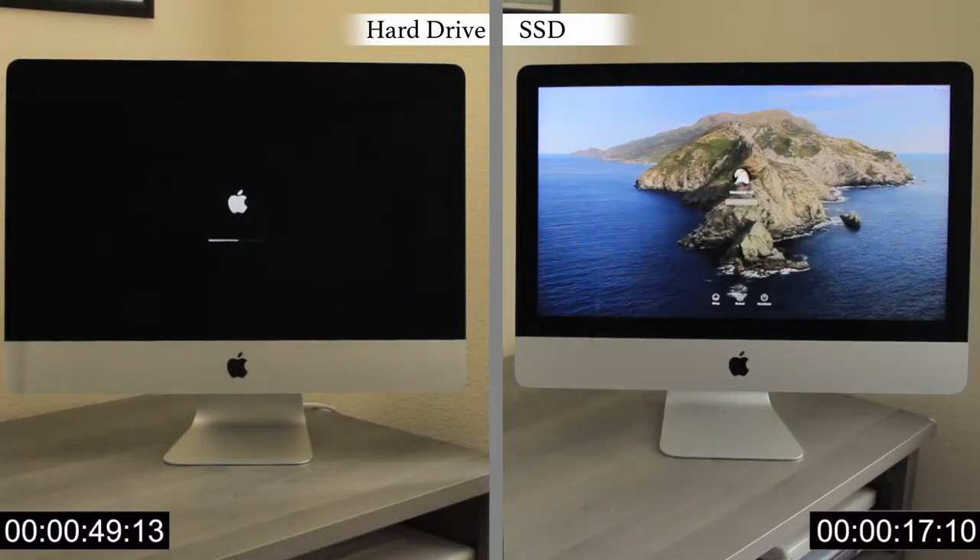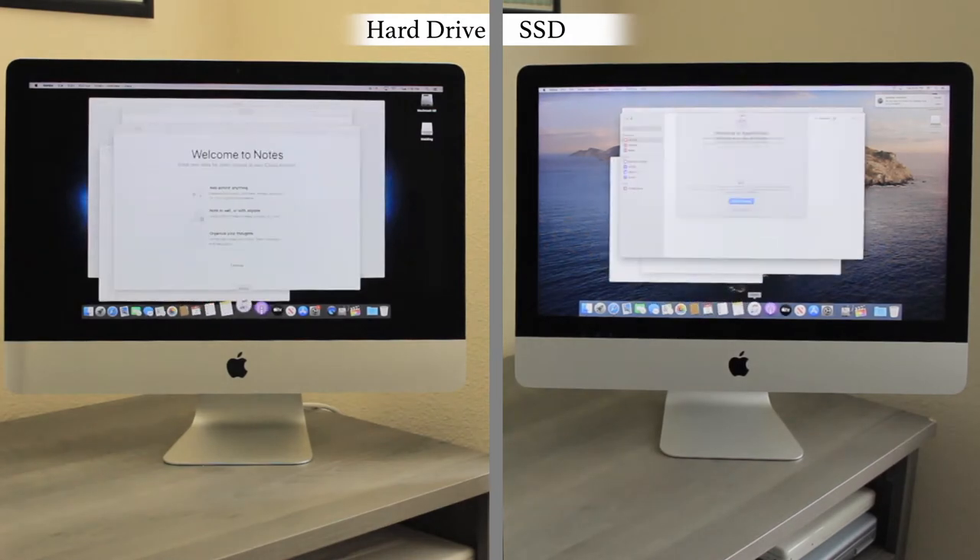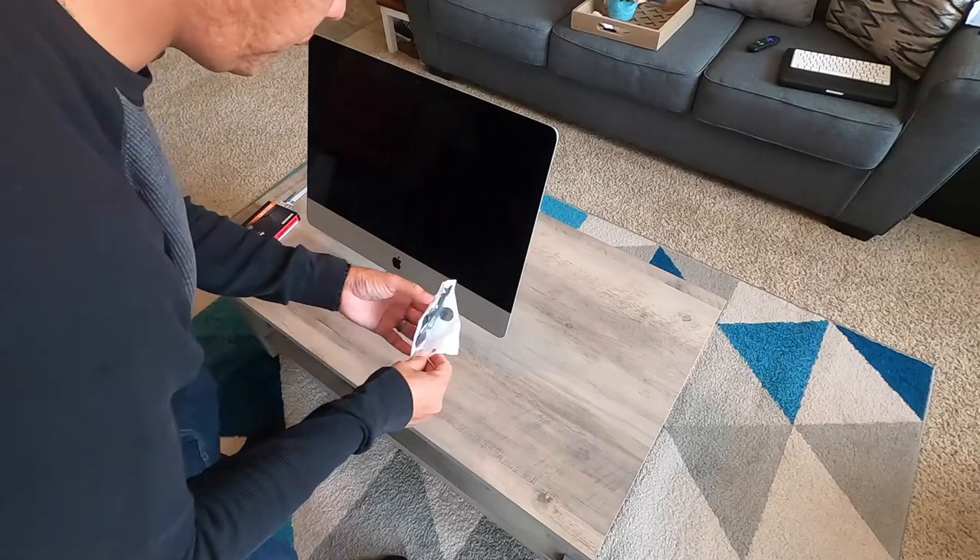If you want to see the difference in speed that an SSD drive makes, I will leave a link in the description below so you can see the performance before and after the upgrade. Okay, let's get started.